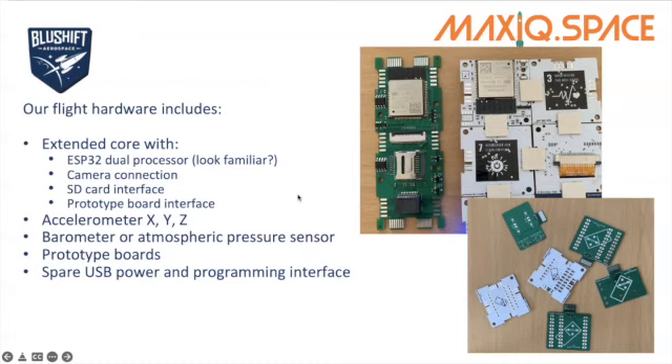There's also a prototype board interface — this connector connects to the prototype boards you can see in the bottom right of the photograph. Everyone is receiving a selection of prototype boards so you can add your own sensors if you wish. Along with this extended core, you're also going to receive a standard X-chip, which is an accelerometer giving us acceleration in X, Y, and Z, and a barometer or atmospheric pressure sensor, which will give us atmospheric pressure in the payload bay as we fly. And as mentioned, prototype boards and a spare USB power and programming interface — those are just very useful, especially if you want to keep running your starter kit.